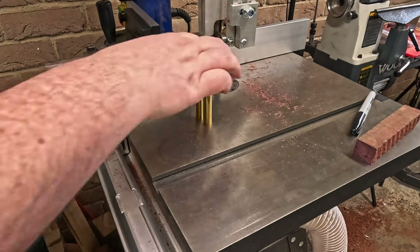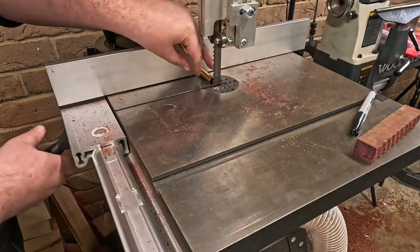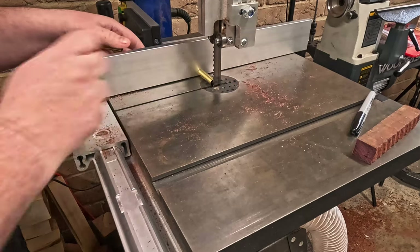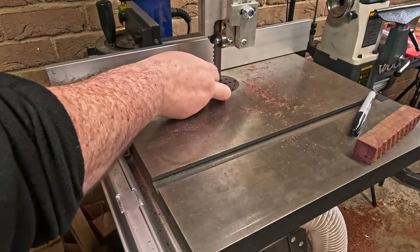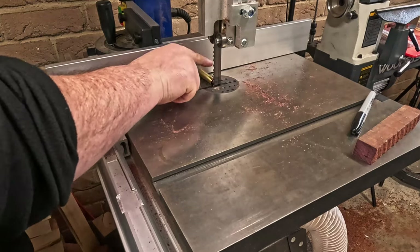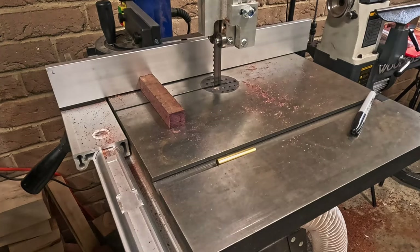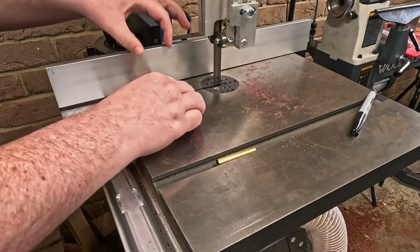Welcome to Turning Tuesday ladies and gentlemen. Unfortunately this week did not go as planned. I was hoping to make a beautiful purple heart rollerball pen, but unfortunately my human instincts took over and I made a mistake. So this week I'm going to go through the whole process and then cut it at where I made the mistake at the end.